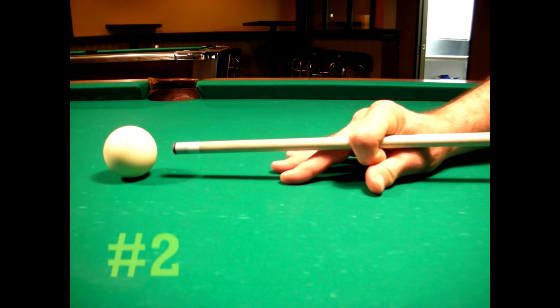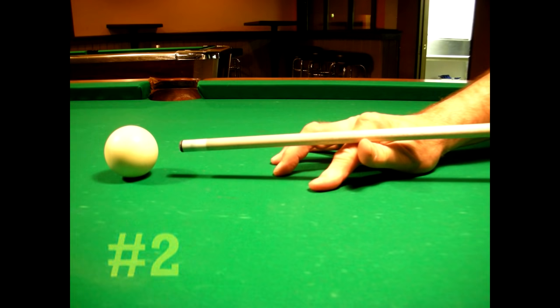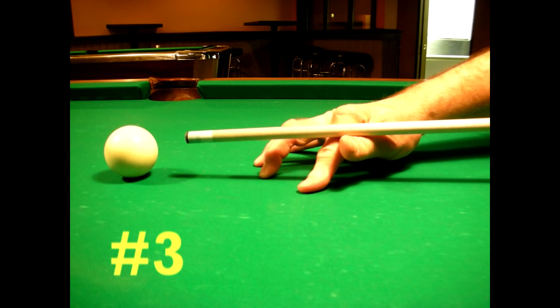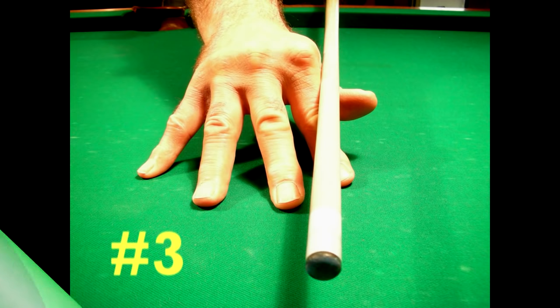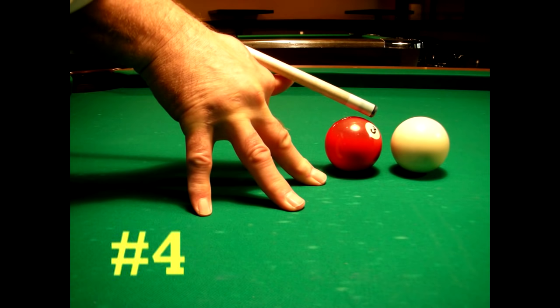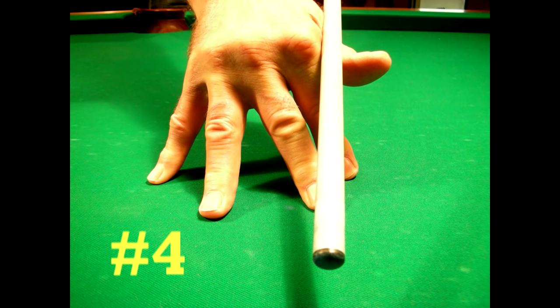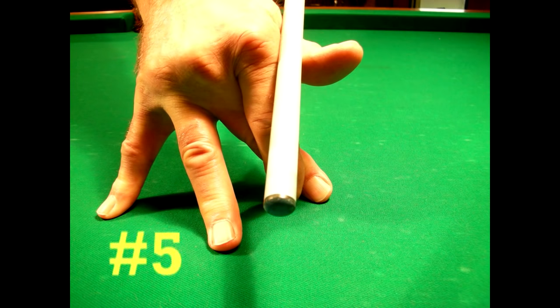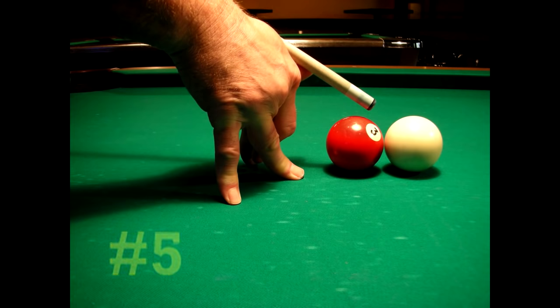Number two is used for hitting the cue ball in the middle to create no spin — a standard closed or open bridge will work for this. Number three is used for hitting the cue ball at its higher point and is accomplished by raising the palm of your bridge hand off of the table. This creates a forward spin on the cue ball so that it follows the ball that is hit. Number four is used to shoot over a ball — this is an open bridge raised up onto your fingertips with the butt end of the cue stick elevated. Number five is a rare technique used for extreme elevation occasions, accomplished by crossing the index finger over your middle finger and pressing your fingers down onto the table for an extra strong foundation.